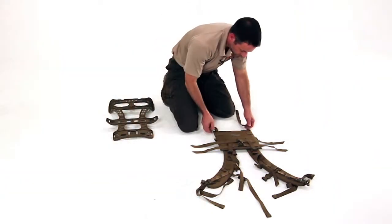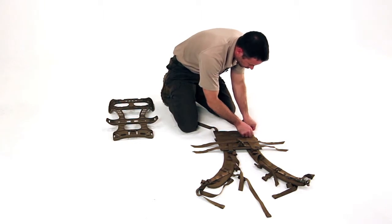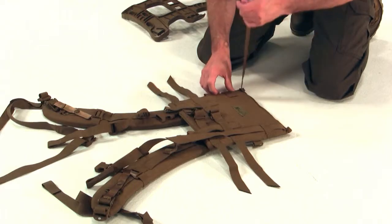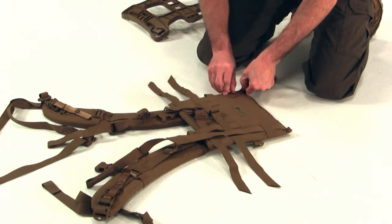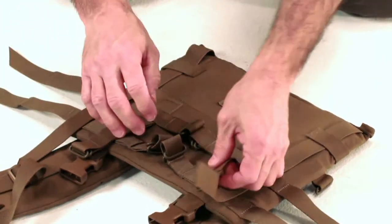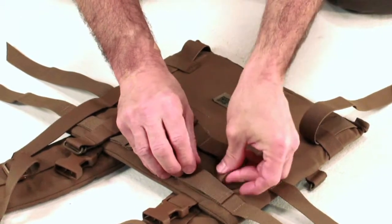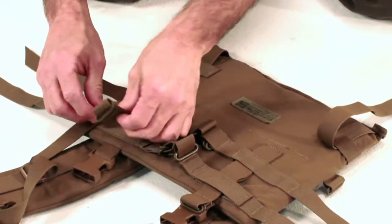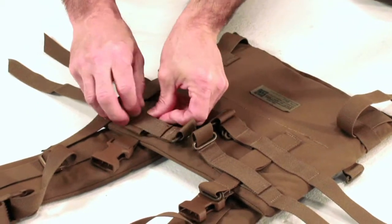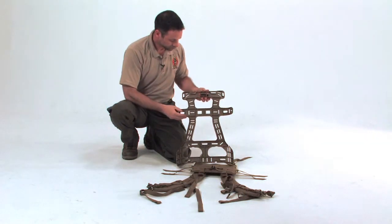The first step is to attach the shoulder harness to the frame. Lay the shoulder harness down on a flat surface with the padded shoulder straps on the deck and facing upward — the shoulder straps will form a V. All O-rings and straps will be facing up. For the standard setting, take all four vertical straps and route them through the loop webbing. This is the main difference between the two settings. On the long torso setting, you will not route the straps through the loop webbing.